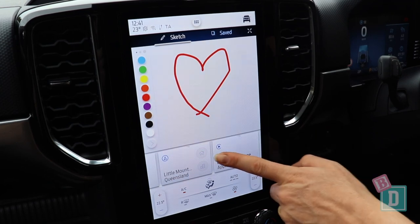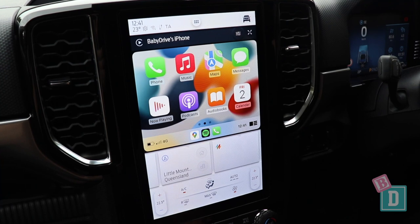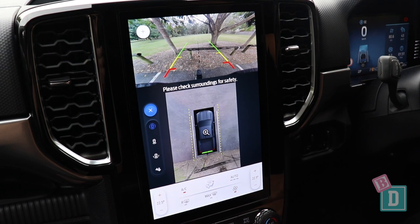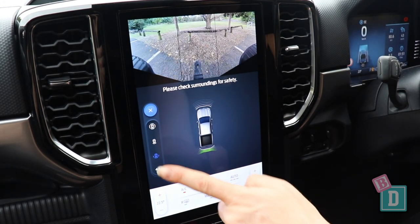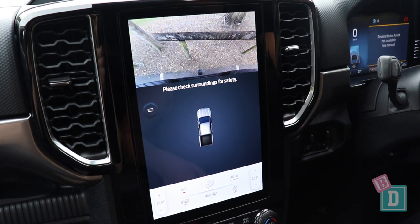You do have Apple CarPlay and Android Auto in here as well, which is fantastic. When you put it into reverse the camera image quality is really lovely, and you've got lots of different views too. You can also turn the parking sensors off with a button down in the central console.